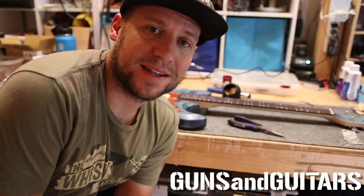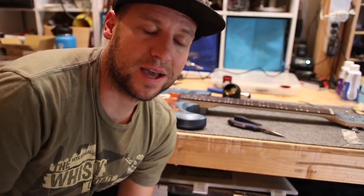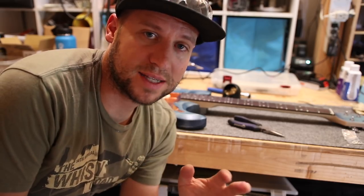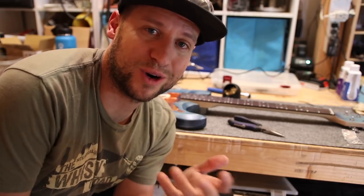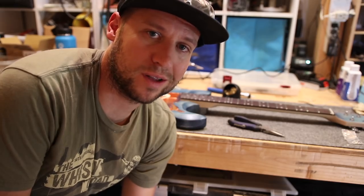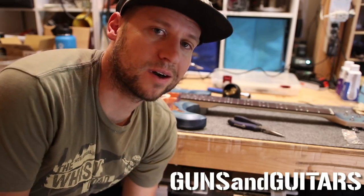Hey guys, I'm Dan. This is Guns and Guitars and thank you so much for tuning in today. Today I'm going to do a quick tutorial on how to solder and wire guitar electronics. I'm going to go through a few products that I use and show you some tips and tricks I've figured out along the way to get the best soldering joints possible for your guitar electronics. Let's get started.